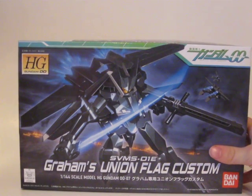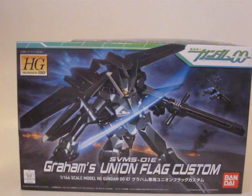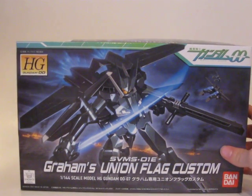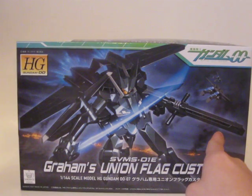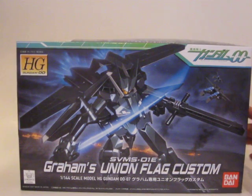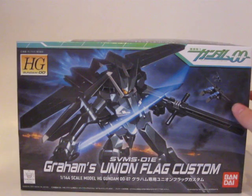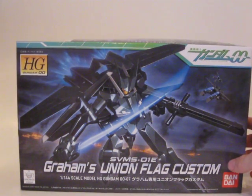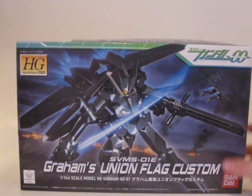What I didn't mention in my first video — the difference between this and the Over Flag is the color scheme. The Over Flag's a little bit lighter. And this right here — the beam gun, or whatever it's called, the rifle — I think it's called a linear rifle — is more of like a sword kind of thing. I don't know if it's actually ever used as a sword in Season 1, but it looks like one.